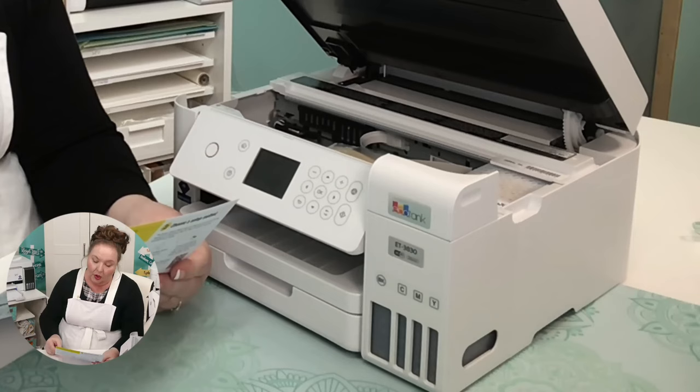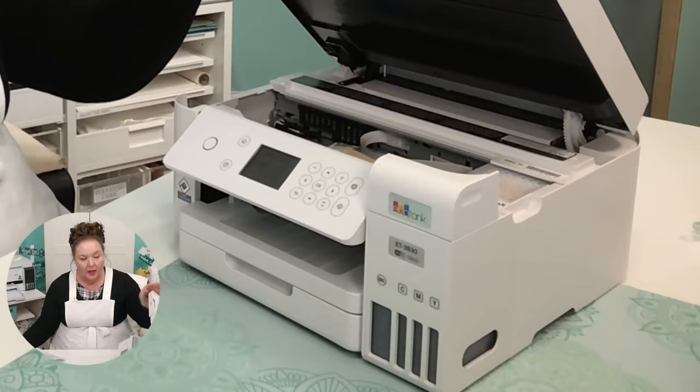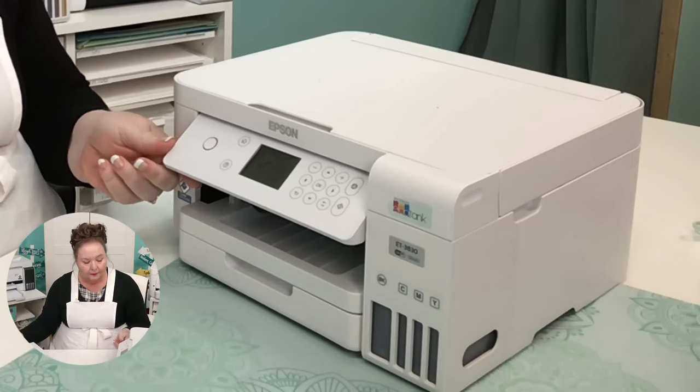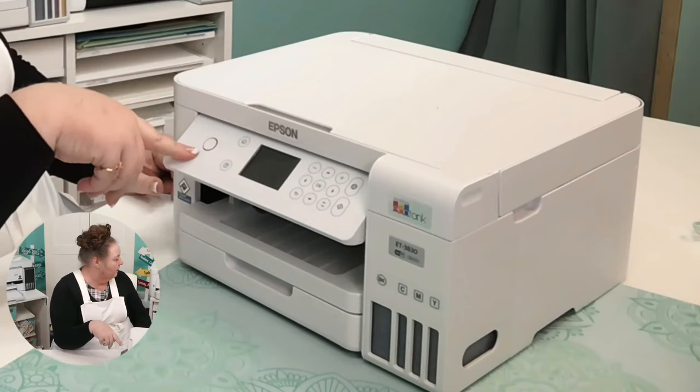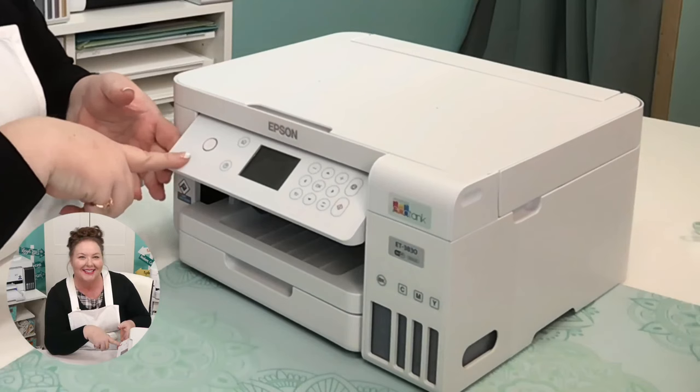Close the ink tank cover, then raise the control panel. We're going to power it on now. The power button does differ by model, but the power button on all of the Epson EcoTanks is on the left.